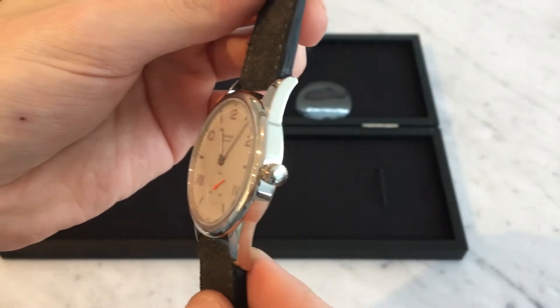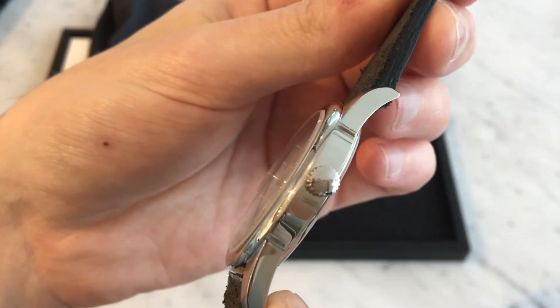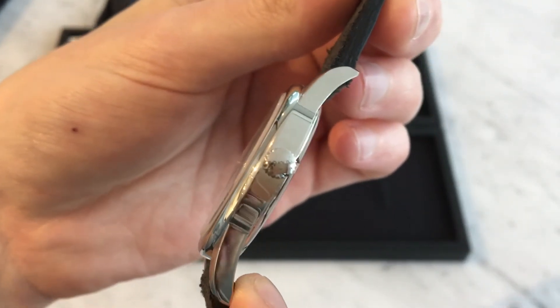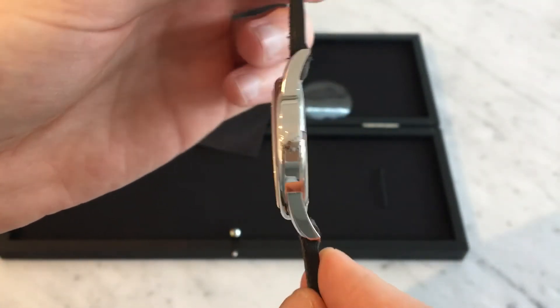You've got a knurled crown there as well — there is a Nomos logo on there — and there's the side profile so you can see the length of the lugs.